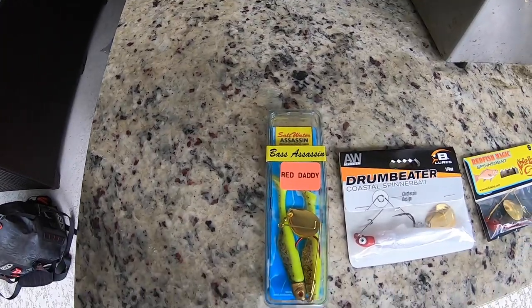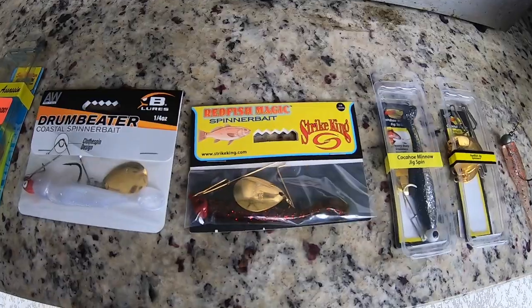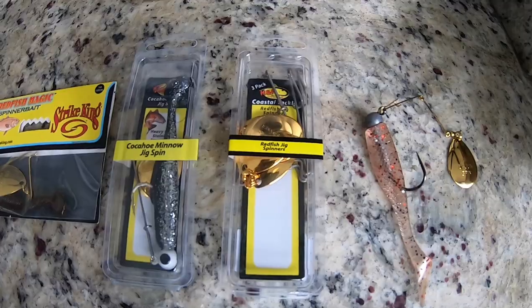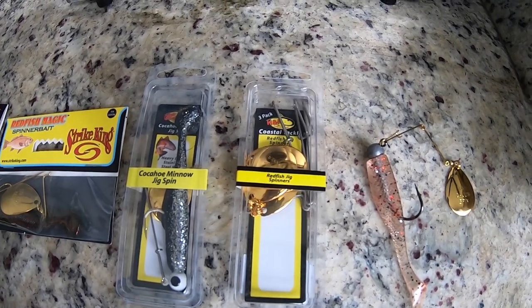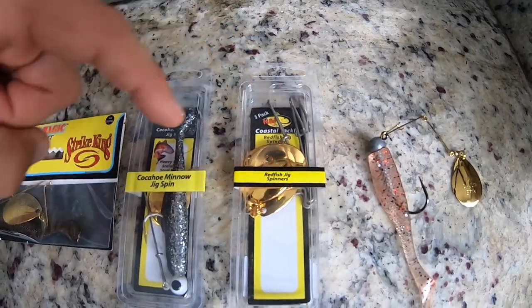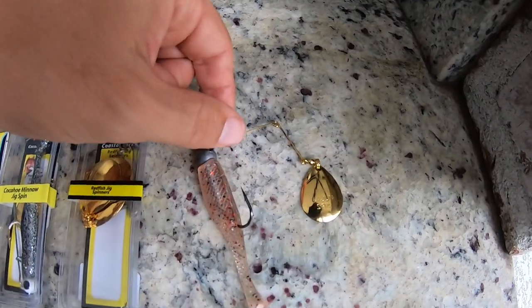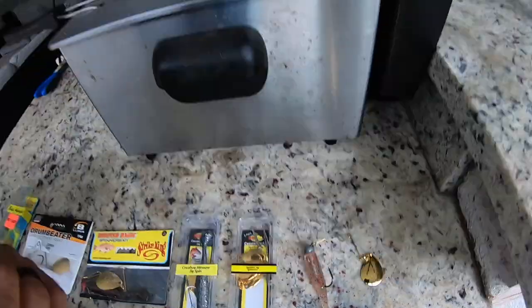Here's what I've got: a Bass Assassin Saltwater Assassin Red Daddy, a Bomber Lures Drum Beater, a Strike King Redfish Magic, an H&H Cockahoe Minnow Jig Spin, and from H&H the Redfish Jig Spinner — sold individually and designed for redfish, with a much beefier wire than the jig spin. And then I have my favorite: the soft wire H&H gold number four blade. That's the one I fish all the time — definitely my bias.